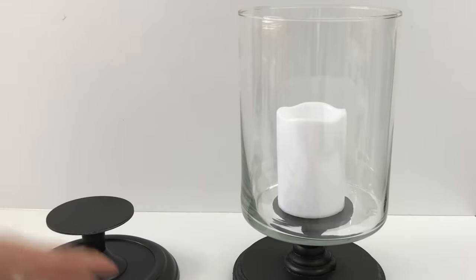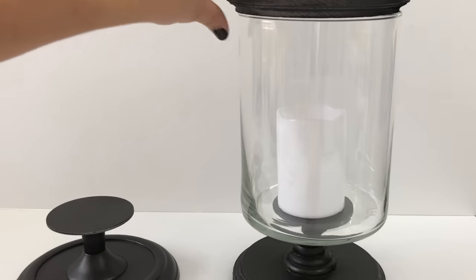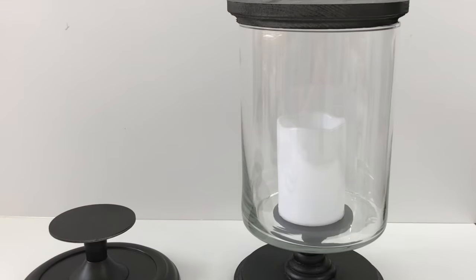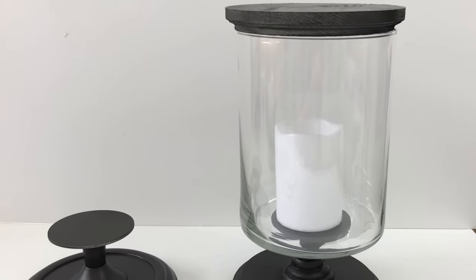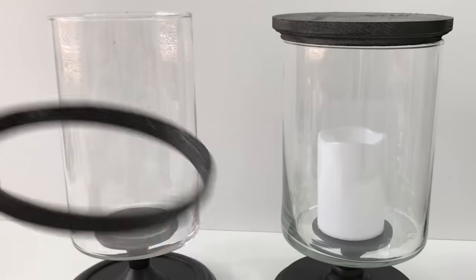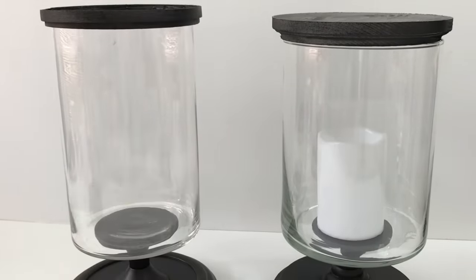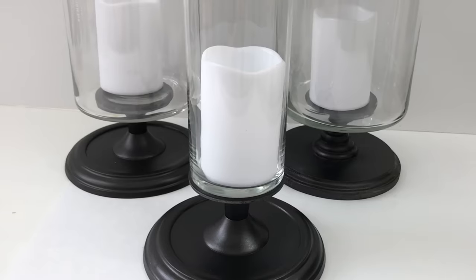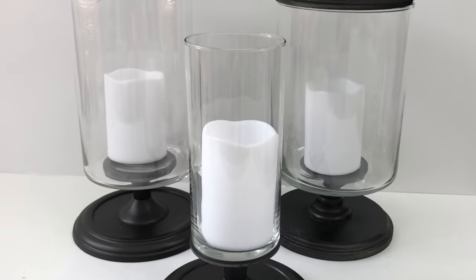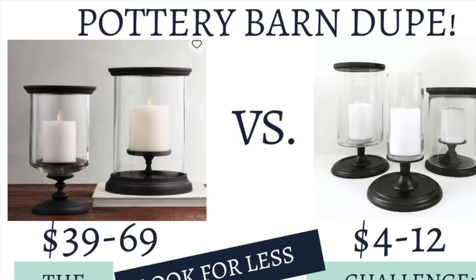When you assemble your pieces, make sure to use a glue like E6000 to adhere them properly. You can also add another circle plaque to the top if you wish to enclose it. Here is what the two embroidery hoops glued together look like so you can see the difference between the two. Here is how they turned out — pardon my camera skills, this was when I first started YouTube — but I think they turned out great. Here is a side-by-side comparison of what they cost originally versus what I recreated them for.